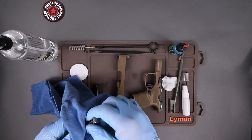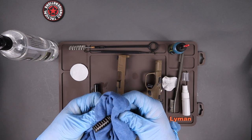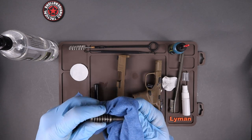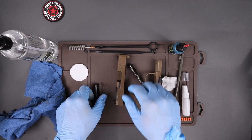Grab your recoil spring guide rod and just wipe it down. You don't need to do anything crazy with this — just wipe it down, get any excess stuff off, and if there are chunks on there, knock them off with a brush.